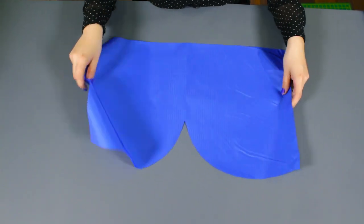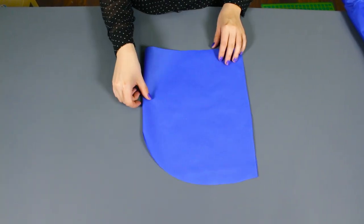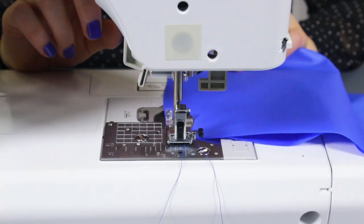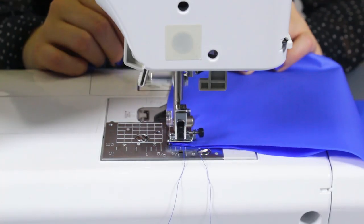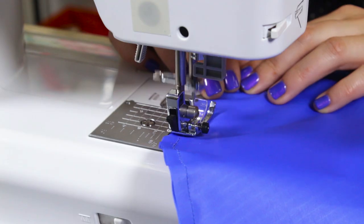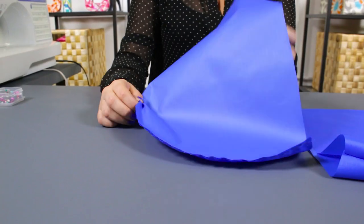Remove the pins and fold both pieces to the wrong side. With the hood folded in half, stitch with a quarter inch seam allowance from the top of the hood to the top of the folded side. Do this for both hood pieces and fold both pieces to the right side.